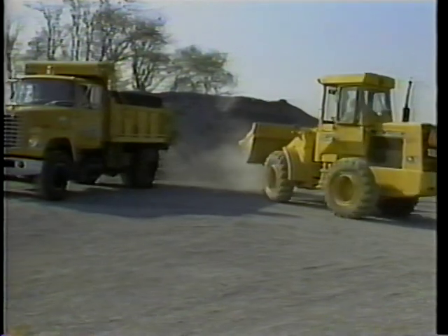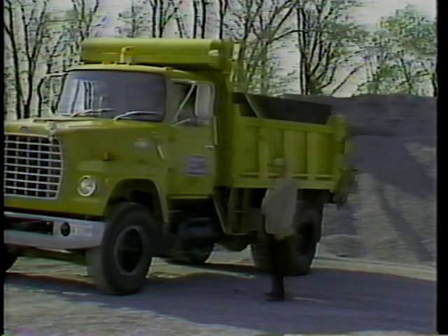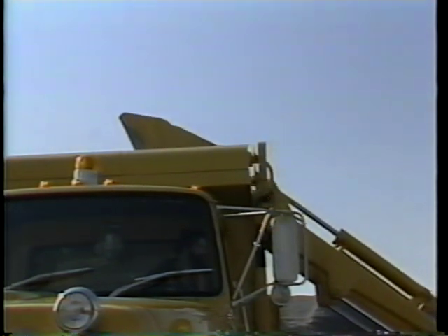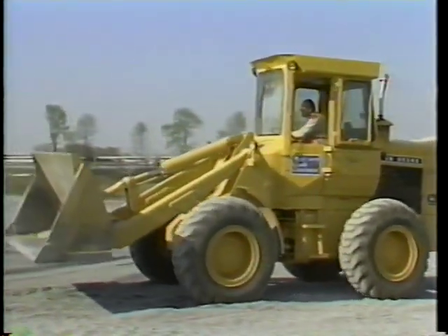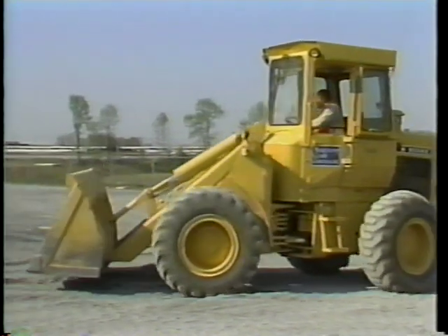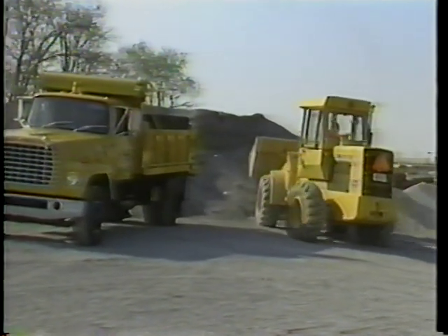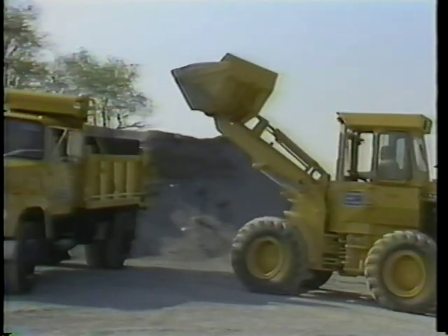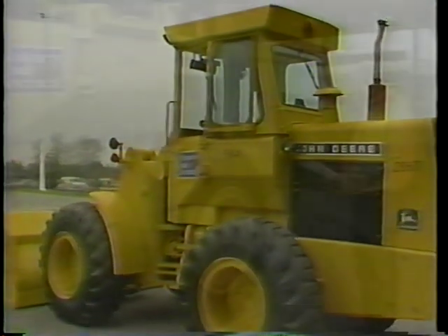The front-end loader plays a critical role in road maintenance activities, and without it, work can come to a complete stop. A skillful operator and a well-maintained loader can increase job productivity. Helping to keep your equipment working at its best means following your daily operator maintenance procedures. Following these procedures will provide efficient performance over a longer period and extend the service life of the equipment. Each agency has their own specific maintenance checks, and it's your responsibility to ensure that they are followed on your machine. This videotape will show you the correct procedures for operator daily maintenance on front-end wheel loaders.